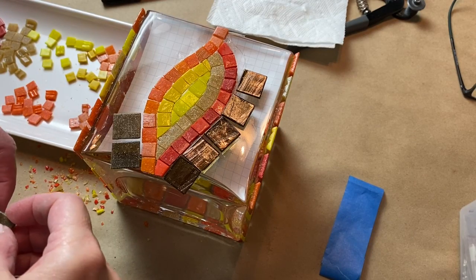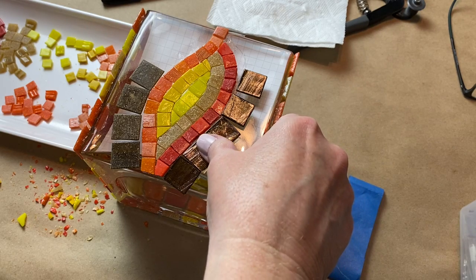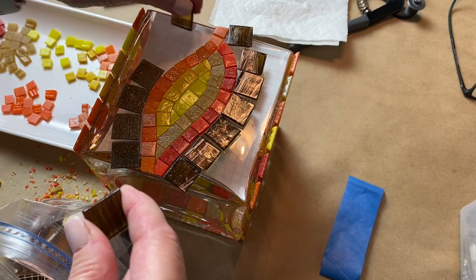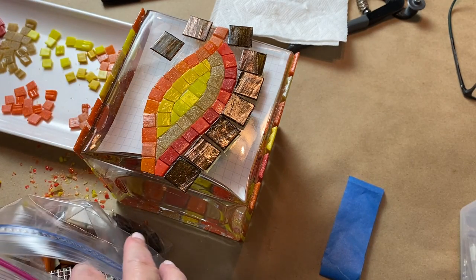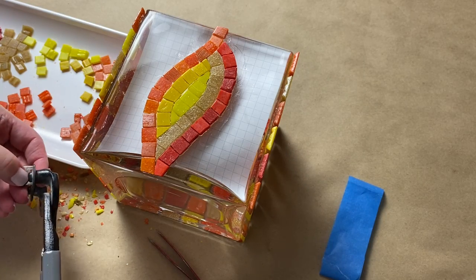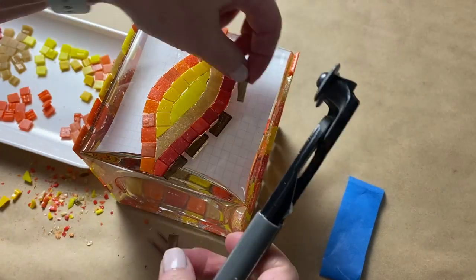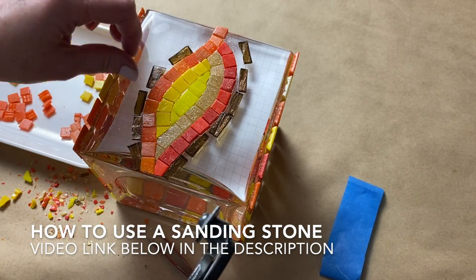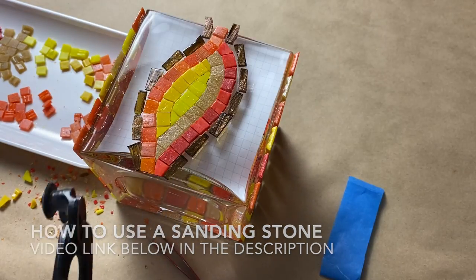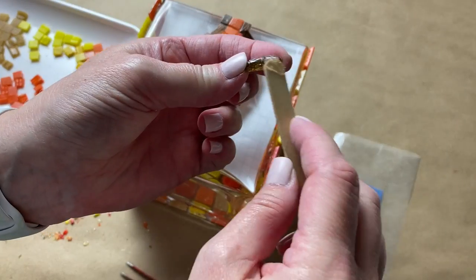I wanted to add an outline to the design but couldn't decide between coppery brown metallic color tiles or plain brown vitreous tile. Ultimately I decided to go with the coppery brown metallic vitreous — all the vitreous are solid colors and I think the flecks of metallic copper will add a little extra something to the design. I cut them down into thirds and loosely started placing them along the border of my design. I did need to keystone some pieces and used a glass grinder on a few — you could also use a sanding stone. Once I was happy with how they looked, I got to work adhering them to the substrate.